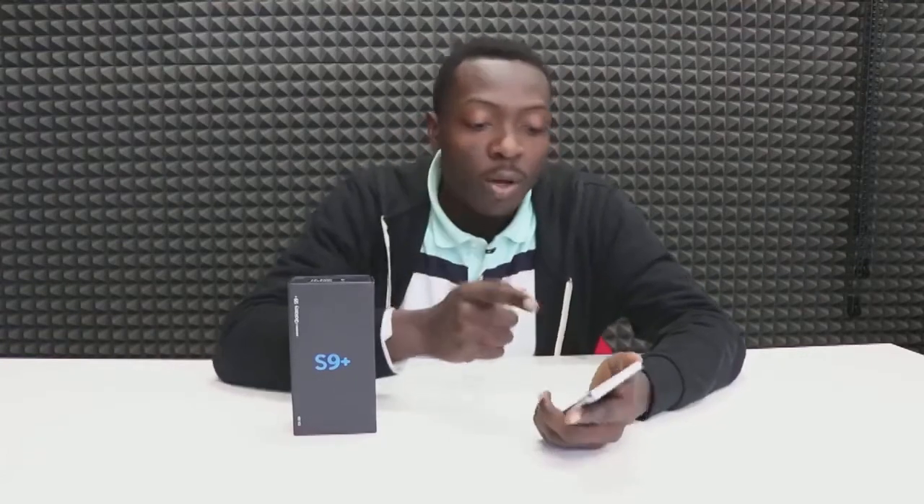Now, the phone is not very different from what we saw last year on the Galaxy S8. They've reduced the bezels and we have a slightly brighter screen. One other change is the fingerprint reader, which was moved from the side to below the camera.